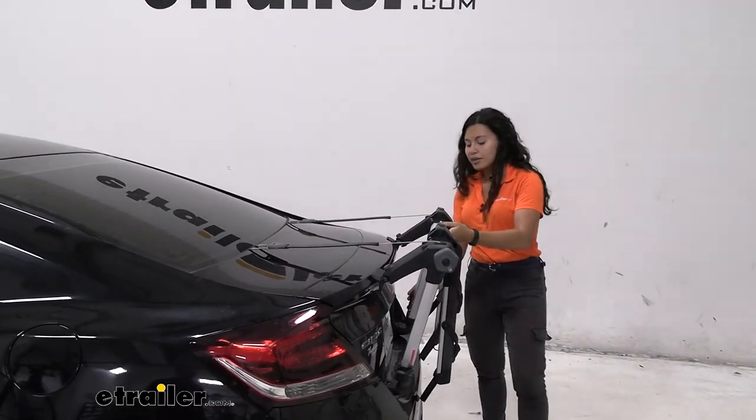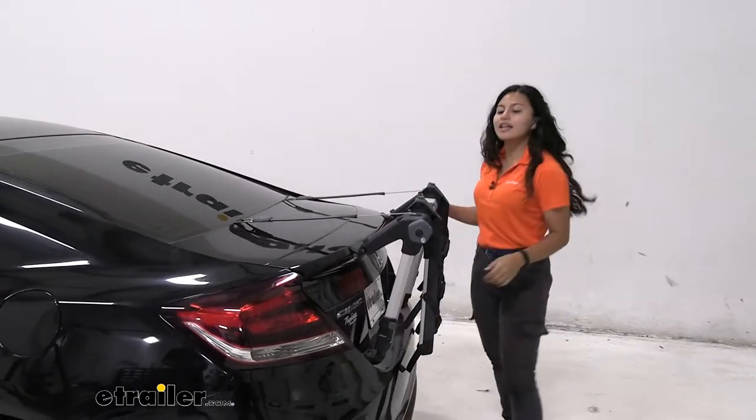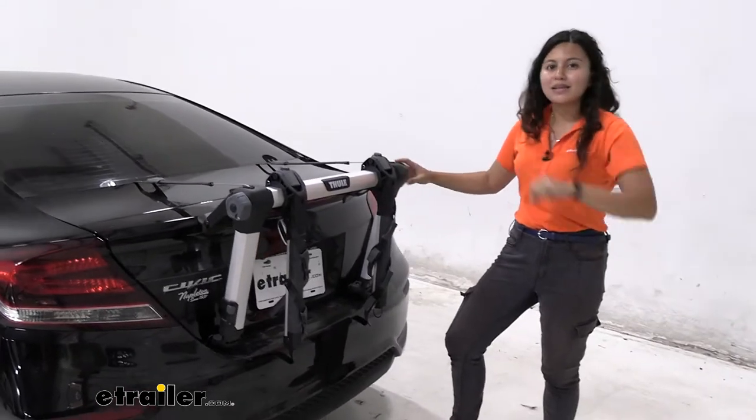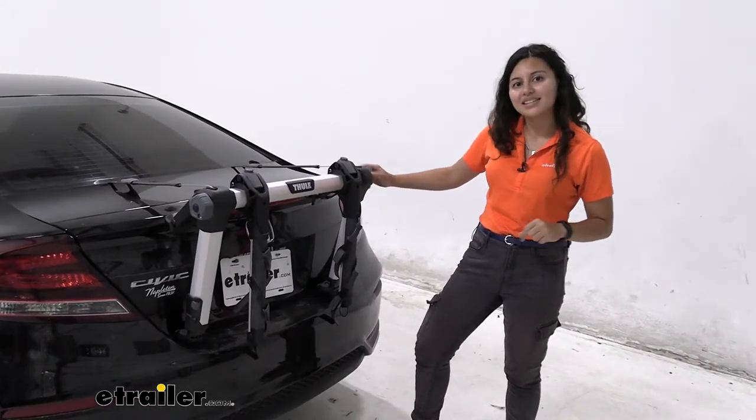All I need to do now is put these latches back in, tighten it down, and that's pretty much it for the install process. Let's take a look at the other features this bike rack has.